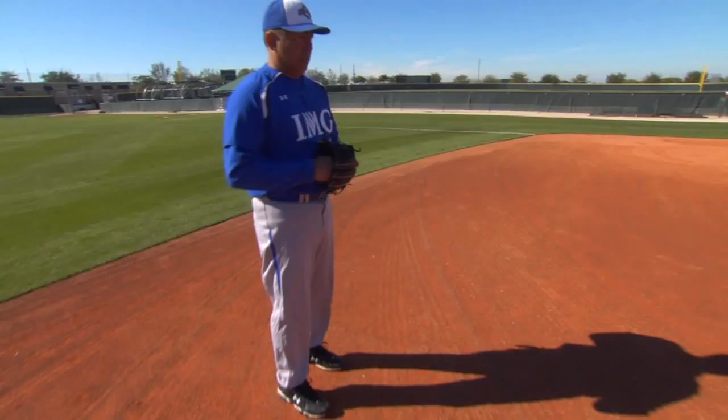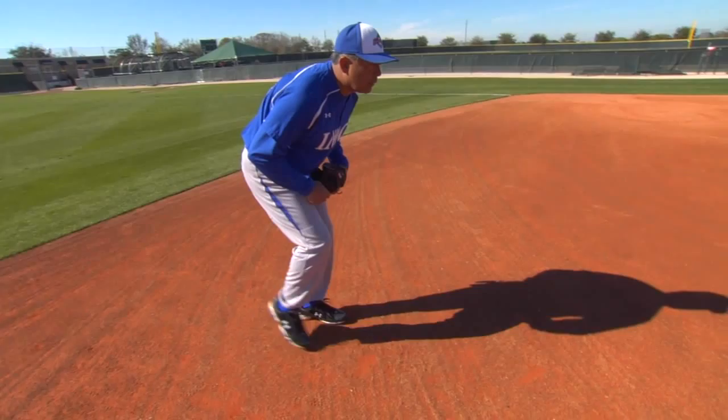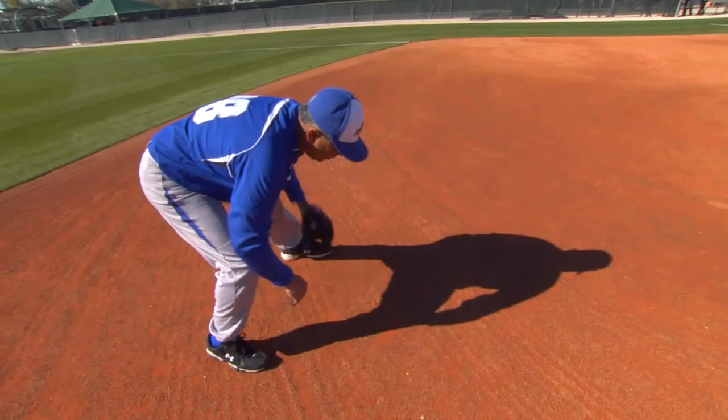Now let's talk about our initial setup with our legs. We always tell our guys to take short, choppy steps to the ball. It's going to be right foot down first, left foot follow, glove down to catch. So after we do our right, left, and catch, now let's focus on our hand position.